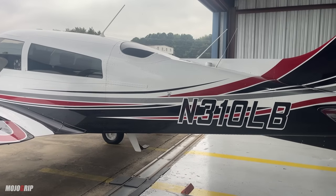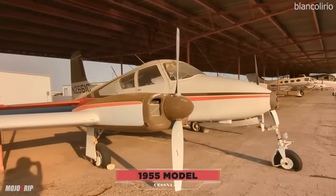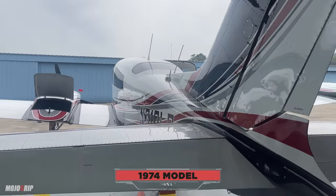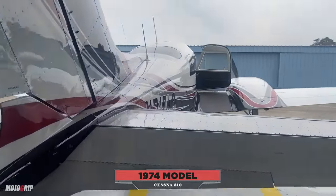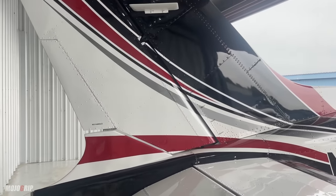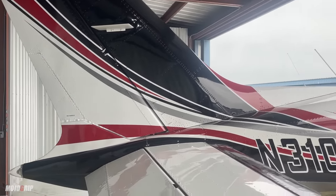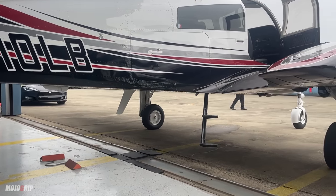A little bit of history: Cessna has been building these since the 1950s. The first one was introduced in '54 and they built them all the way to 1980. This one is a 1974 model, and my god — I know we don't have great light today — but just look at the colors on this thing. You've got white and some really cool stripes with black and maroon. It's just gorgeous, and as I told you, this is no ordinary 310.